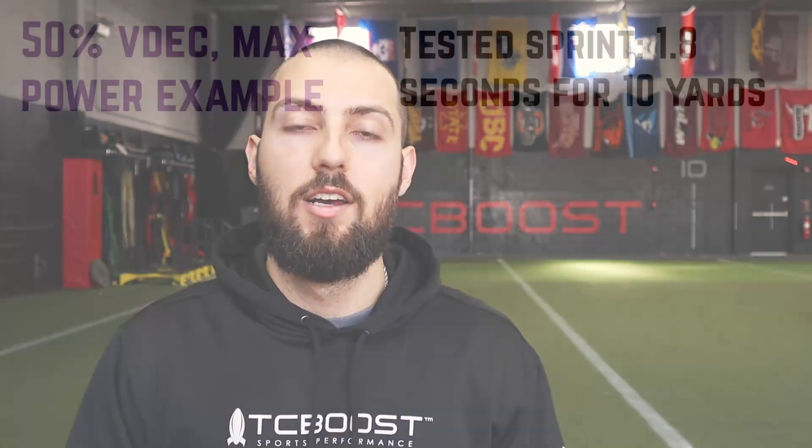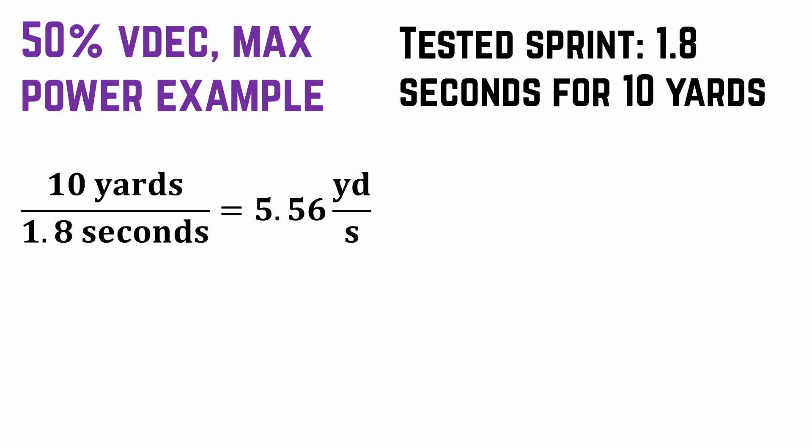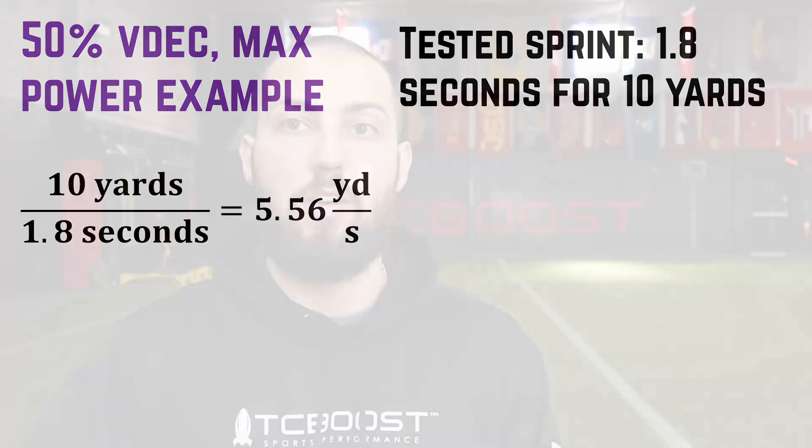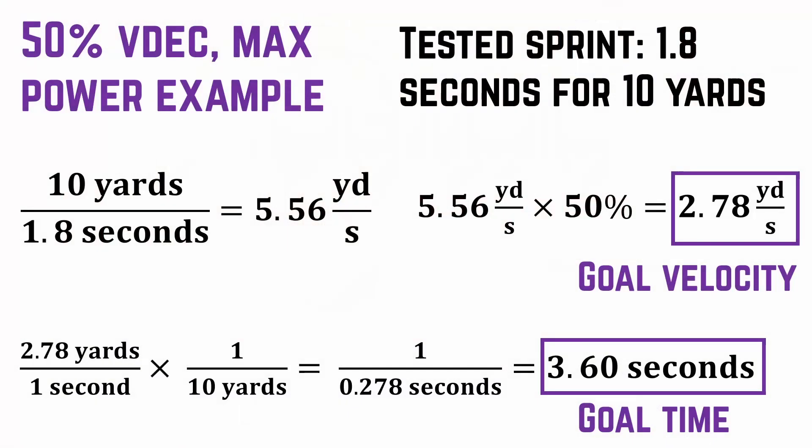First, let's start with the max power zone — 50% velocity decrement. Let's say it takes you 1.8 seconds to run 10 yards. We take 10 yards divided by 1.8 seconds, and that means your average speed over that 10 yards was 5.56 yards per second. For max power, we want to run at 50% VDEC, so 5.56 yards per second times 0.5 gives us a goal velocity of 2.78 yards per second. Multiplying 2.78 by 1 over 10 yards gives us 1 over 0.278 seconds, and then 1 divided by 0.278 leaves us with 3.59 seconds.